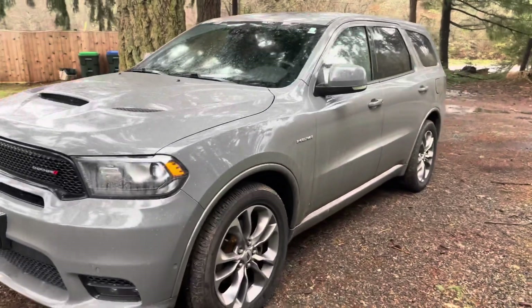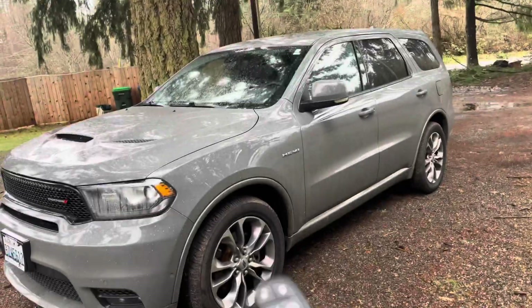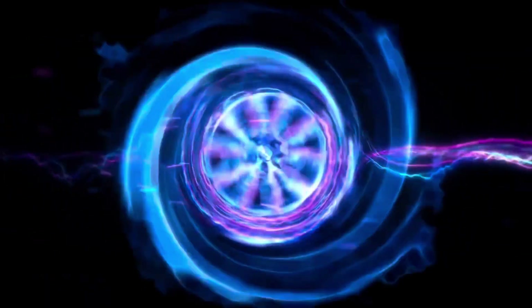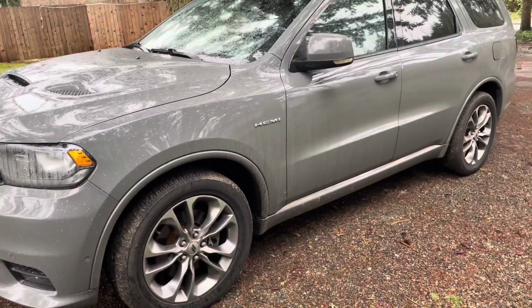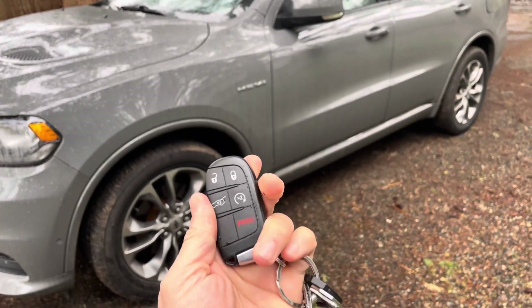Hey, what's up everyone? Today I'm going to quickly show you how to replace the battery and how to gain access to your vehicle if the key fob is no longer working. So this key fob is not working properly. I'm going to show you how to take out the key to be able to open the door.